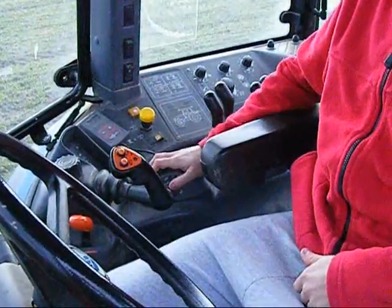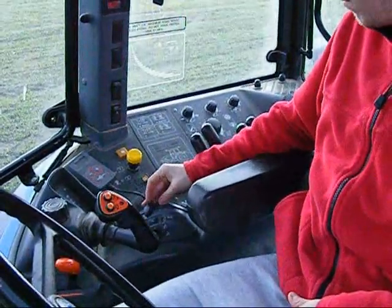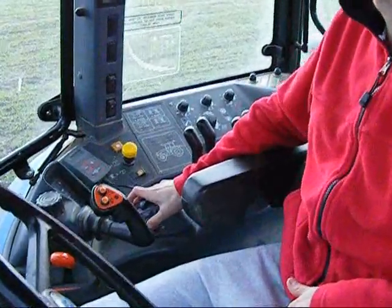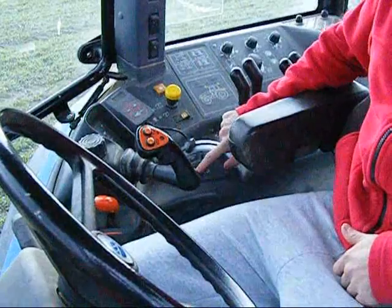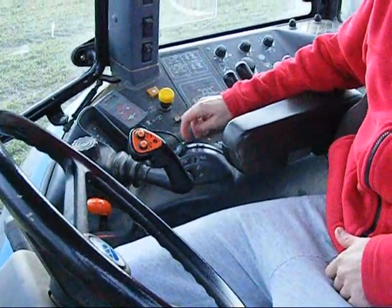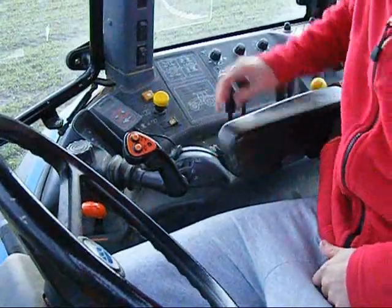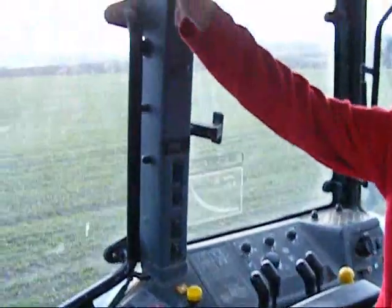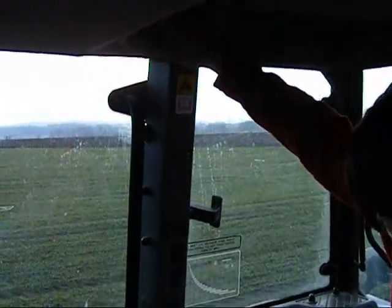We've got this for dropping the tool behind or raising it, which you probably will do. We've got this button here that also just does it automatically, so you don't have to spend time. And there's a clock there. Radio, air conditioning, heating, cold heat thing.